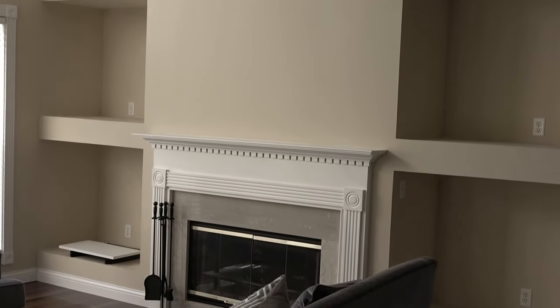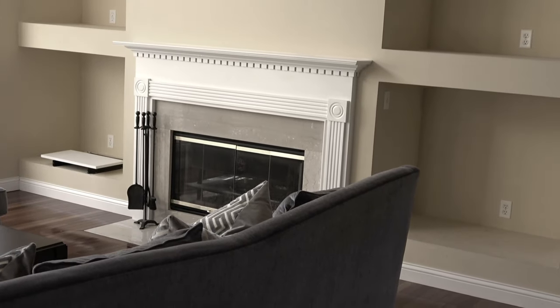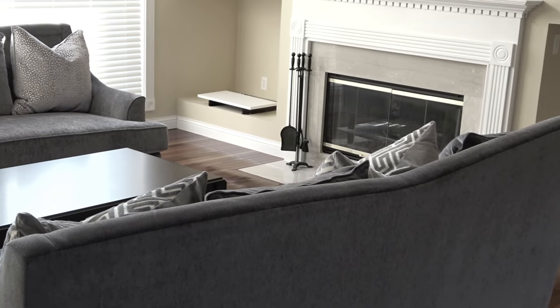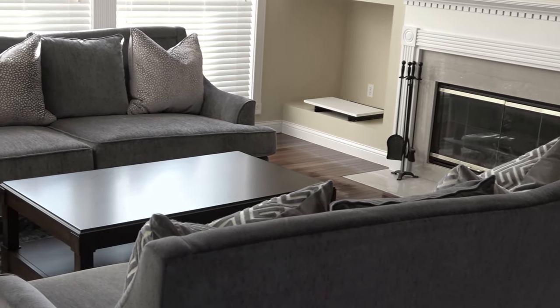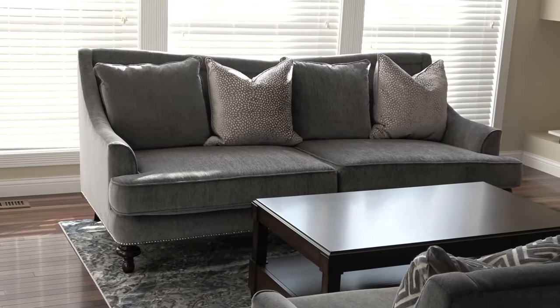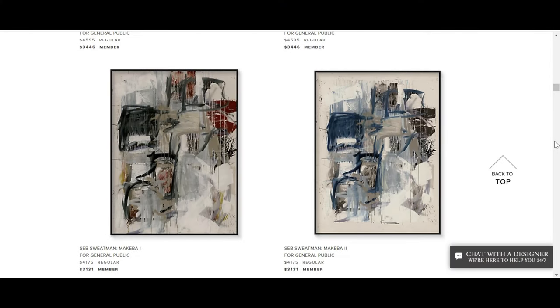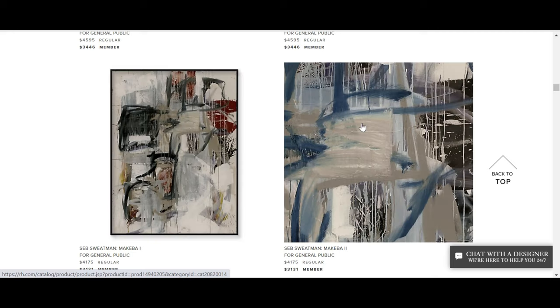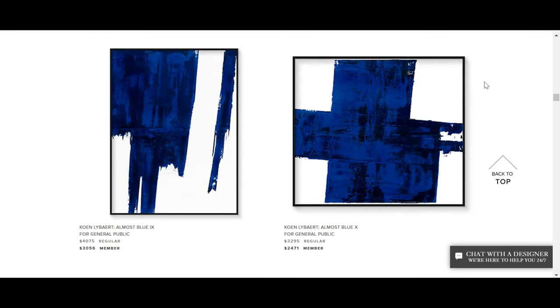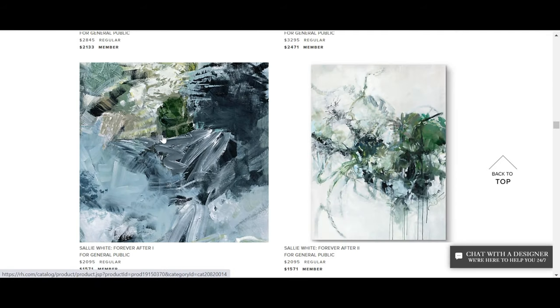I have several pieces of restoration hardware inspired decor, and I want to make sure that I put a unifying piece of art right here in the middle as the focal point to tie all of these pieces together. When it comes to art, the restoration hardware style is mostly abstract, and they have a lot of different styles of abstract paintings on their website.